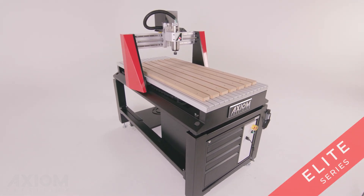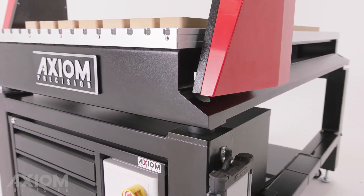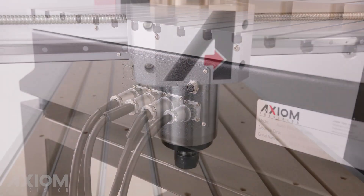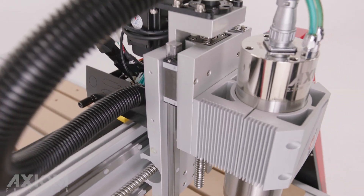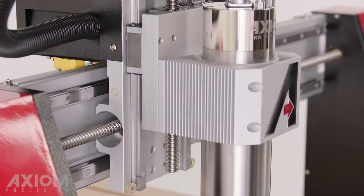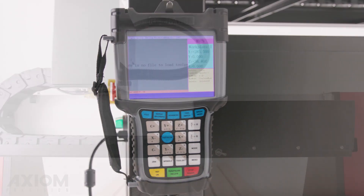If accuracy and repeatability are critical to your success, the Elite Series is the right tool for the job. Our top-of-the-line Axiom Elite Series offers best-in-class performance. It utilizes the most advanced servo technology available on the market today, with powerful servo motors driving the machine at greater speeds and higher torque with uncompromising precision.